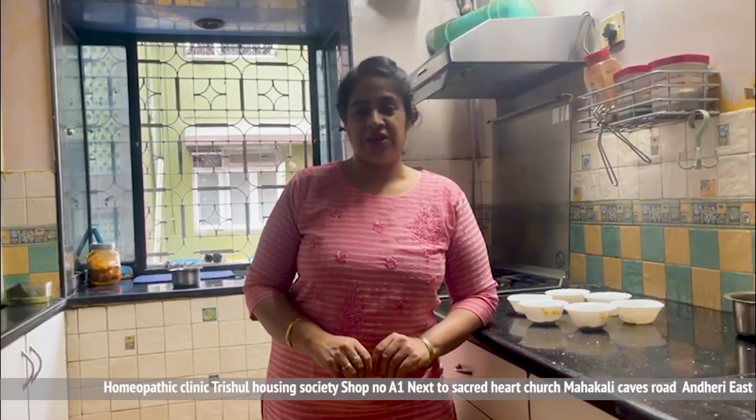Hello friends, welcome to my channel. I am Dr. Taranjit Chana. Today I have brought a very healthy drink for you, which will help in weight loss and many more benefits.